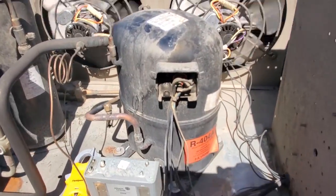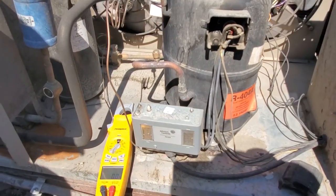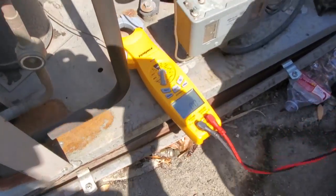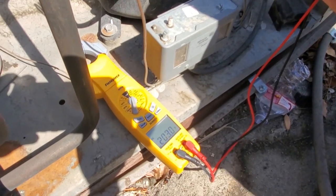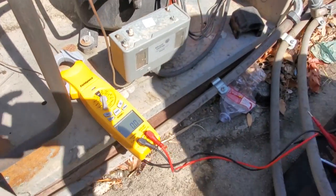I popped the cover off the compressor — just this little cover right here — and we're going to test voltage to see if the compressor has voltage going to it. Testing one to two: 201 volts. One to three: 202 volts. Three to one: 204 volts. So we have voltage going to the compressor.